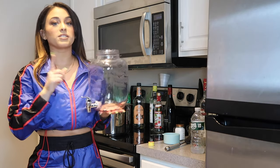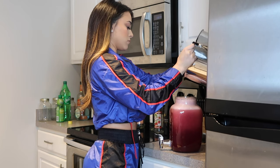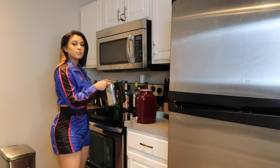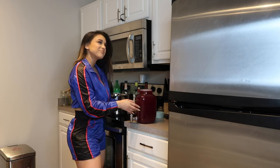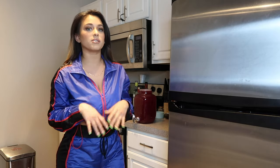The half-gallon container is right here — I showed this to you guys in my Amazon favorites video. That ended up being the perfect amount; it filled it up completely. Sorry guys, I had to take a little break because my food arrived. The last step was pouring all of the sangria mix into this half-gallon glass canister, and next I'll be transferring it over into my mason jars off camera since that's kind of boring.